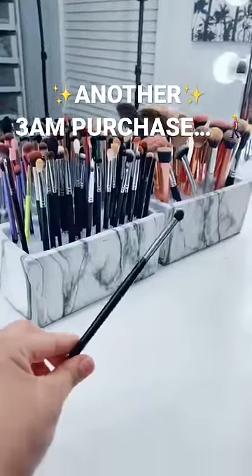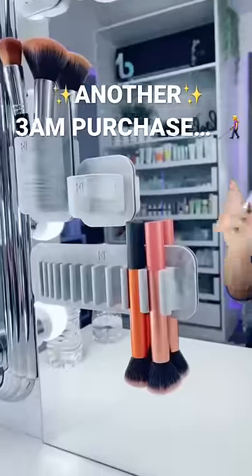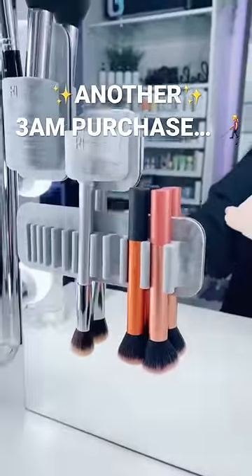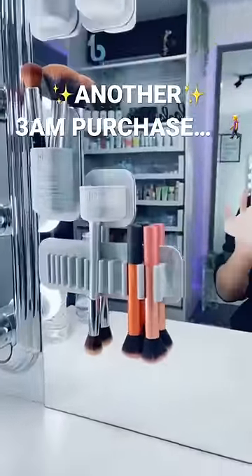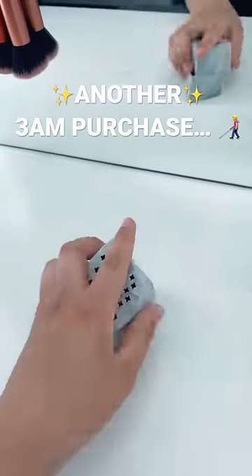Now when I'm done using them, the dirty ones will have their own spot. I'm using the smaller ones to hold beauty blenders. And when you're done washing the brushes, boom, you hang them to dry. This thing holds your beauty blender when you're not using it.